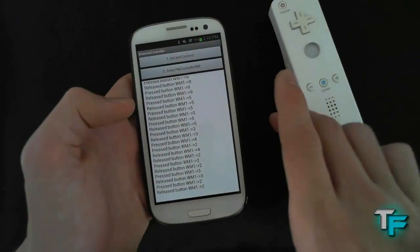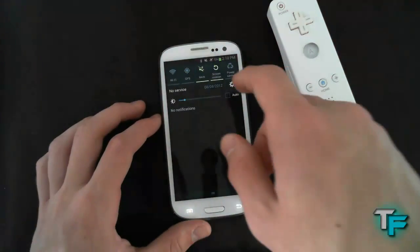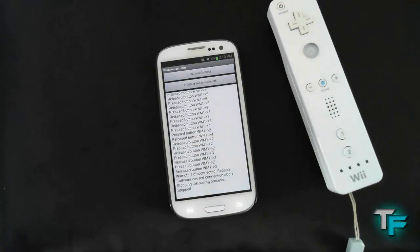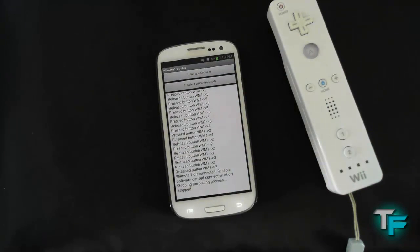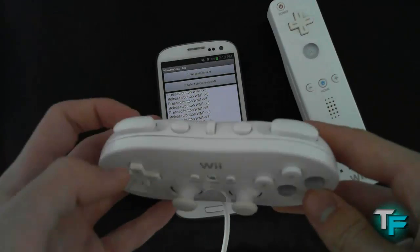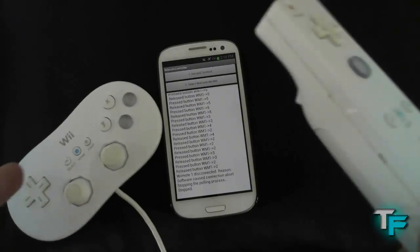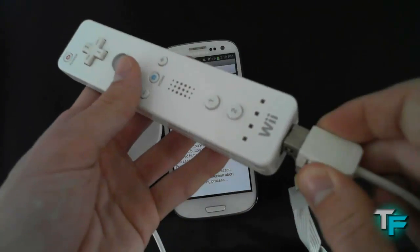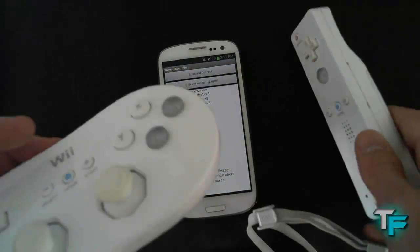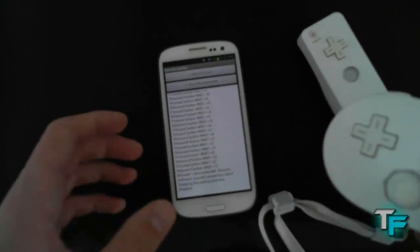Now if you want to connect a classic controller, it's just the same thing. I'm going to turn Bluetooth off and show you. I have got my classic controller here. It's not in that great condition — my sister plays with the Wiimote all the time, so they're a bit off colour. You just plug that into your Wiimote as you do normally, and then you've got the controller.